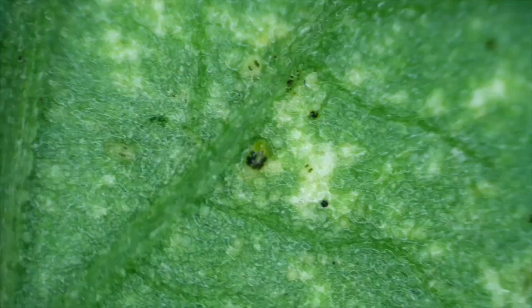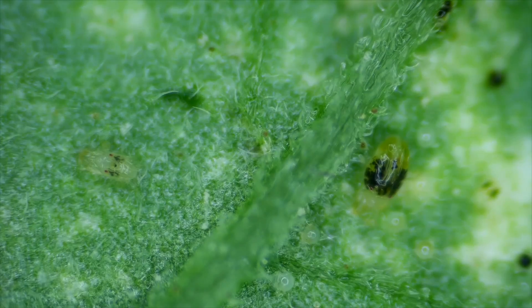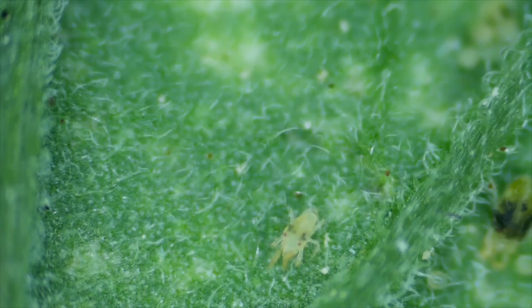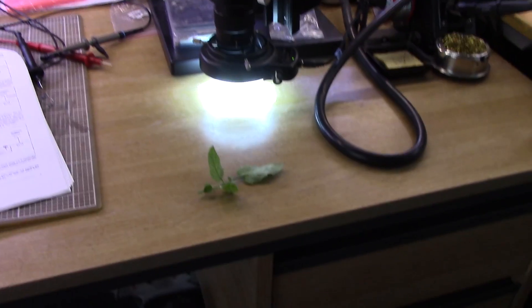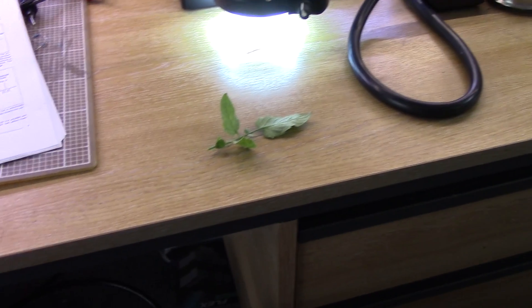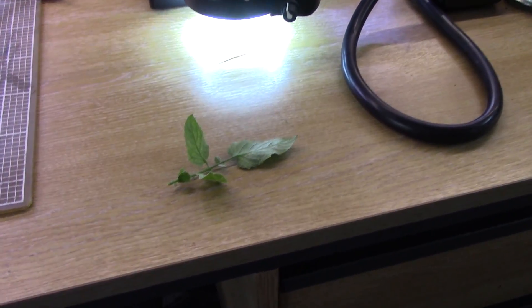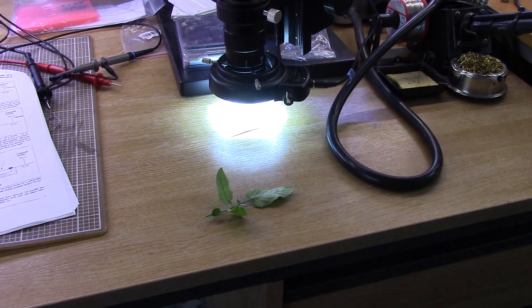I gave everything another good drenching and you can see the spider mites sitting there. But once all the water dries off the young ones are kind of moving around. It's been a couple of hours with that leaf under the microscope but I'm not convinced of the results, so I've got myself a fresh leaf which I think has got a few more mites crawling around on it. I'm going to give that one a try instead.